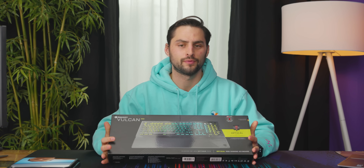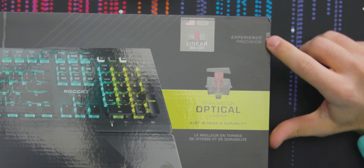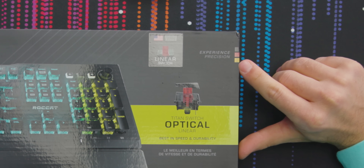ROCAD sponsored this video to promote their new Vulcan Pro. It's a keyboard. You can tell they're German because they snuck in these little German colors on the side. This is a full 10-key keyboard, which means it has a num pad.